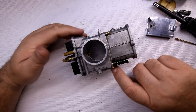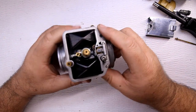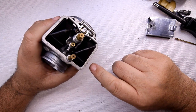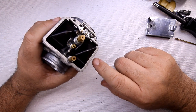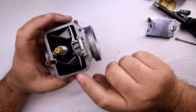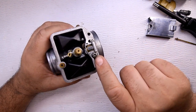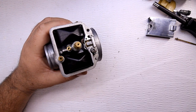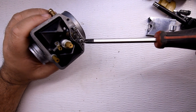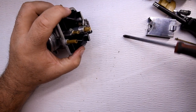Another thing different about this carburetor compared to others like the Keihin: the float is held in place by a set screw right here. Other carburetors just have a shaft that slides right out. Take the set screw out and the floats fall out.